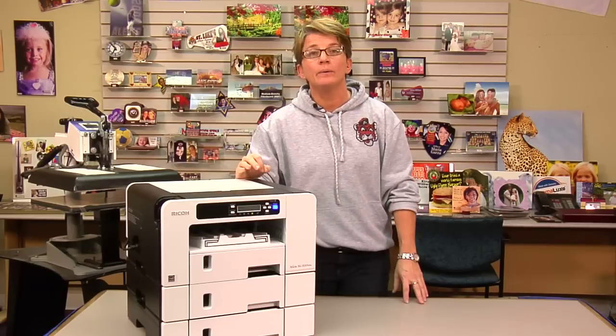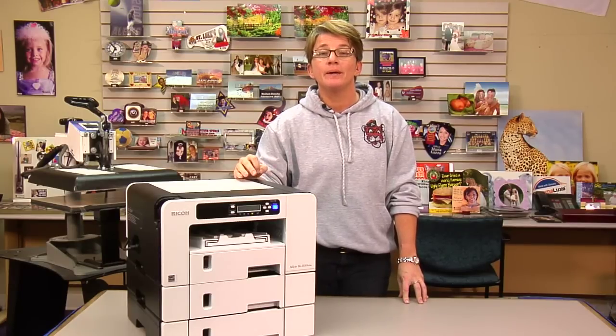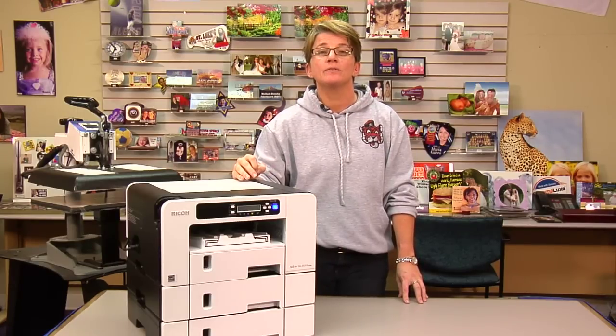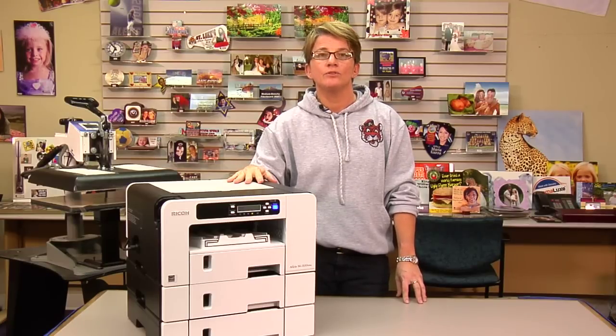Should the error not go away, get in touch with us here at Condi. We will probably send you over to Ricoh, but we may be able to walk you through to make sure everything has been done correctly via the video, and then we'll see what we can do as a follow-up.